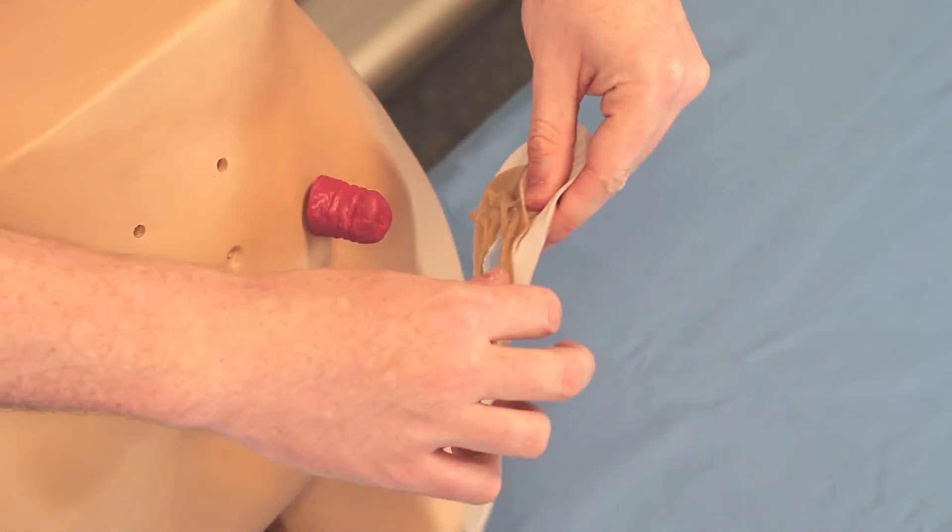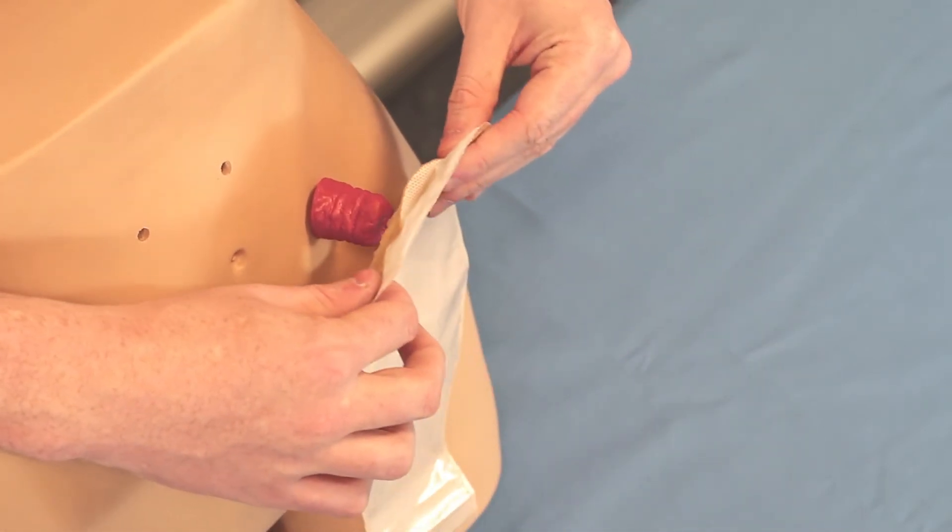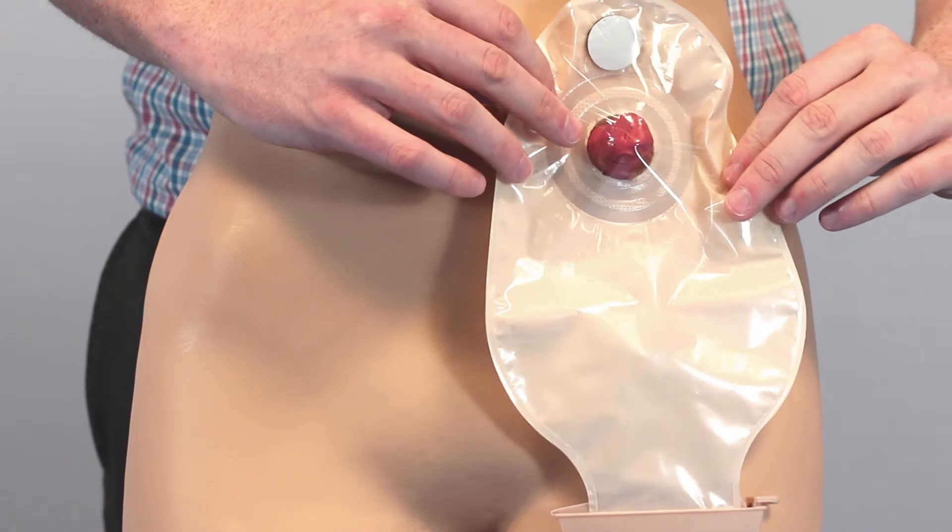Now the pouch can be applied. As you can see, the stoma paste will fill in any irregularities in the body.